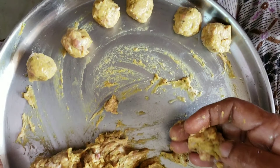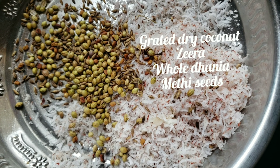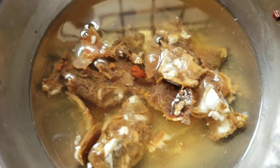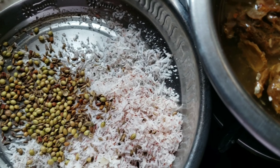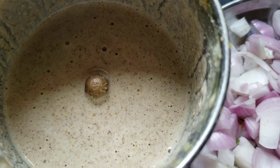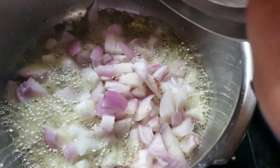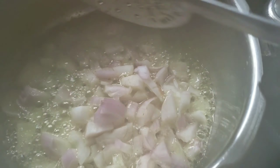I will shape them into a nice bowl of balls. I will add 2 tablespoons of coconut powder, roasted jeera, dhania and methi. I will add 2 tablespoons of tamarind and grind it. I will also add 3 medium-sized onions and 3 tablespoons of olive oil and grind it.